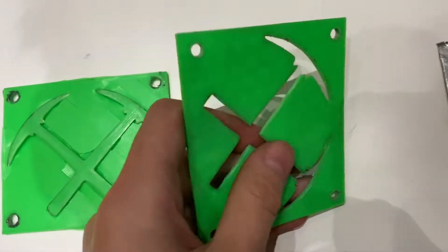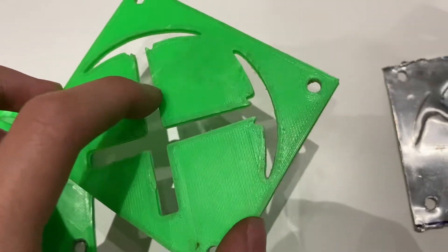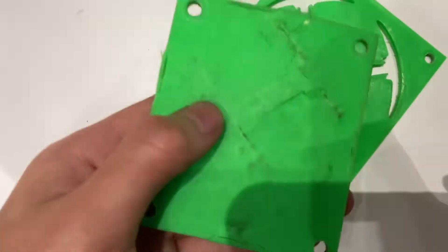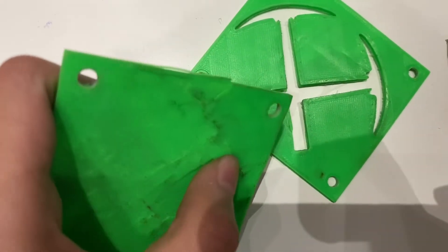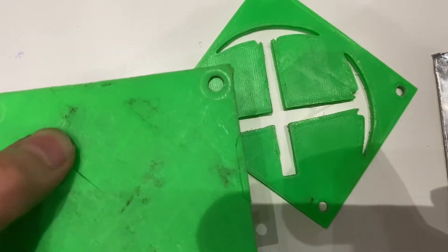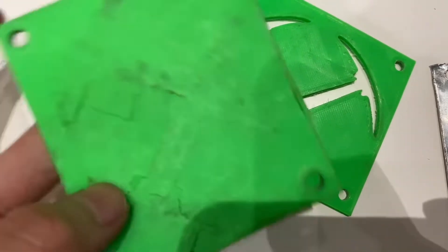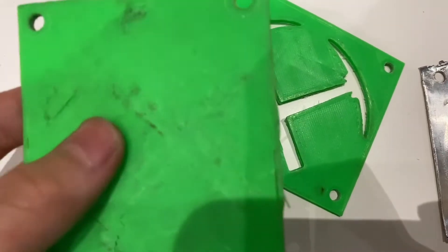As for the molds, the female end is actually still in pretty good condition — I could reuse it. But the male end was destroyed in the process while I was hitting it. This was, I think, 20% infill or something close to that. I should have really used 40% instead of cheaping out, because this is really going to take a lot of force.